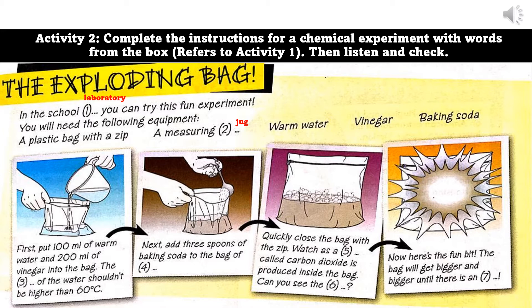First, put 100 milliliters of warm water and 200 milliliters of vinegar into the bag. The temperature of the water shouldn't be higher than 60 degrees Celsius. Next, add three spoons of baking soda to the bag of liquid.